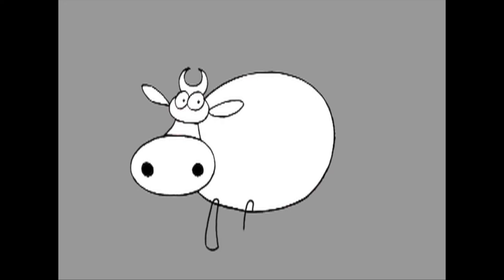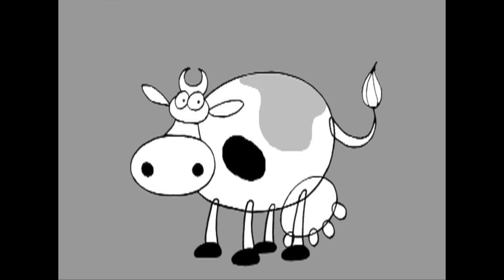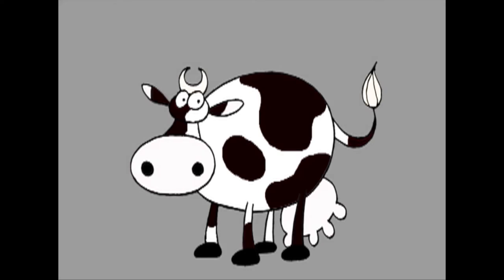Then you add on the legs, feet, tail, udder and spots. And Rose is done!